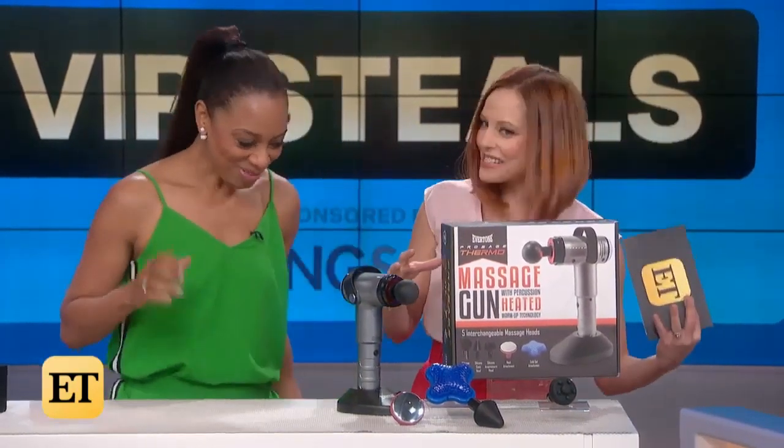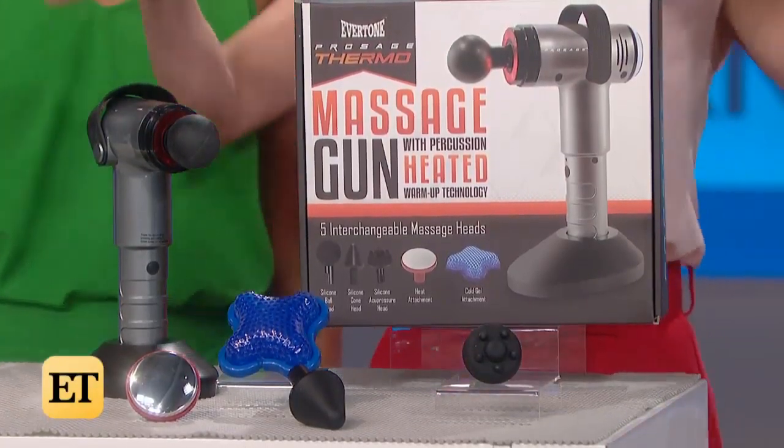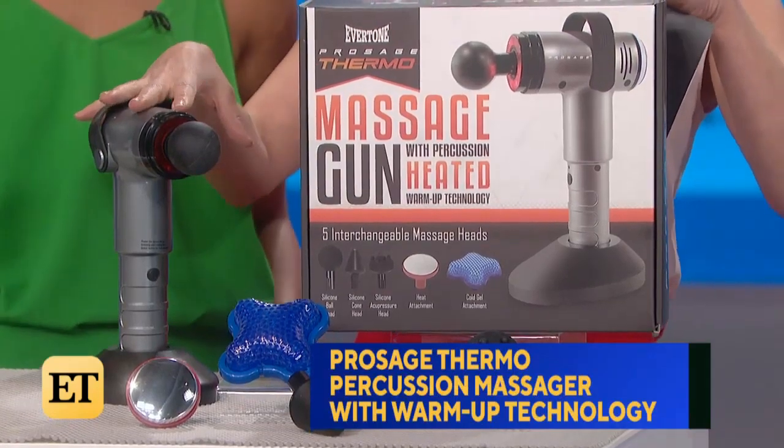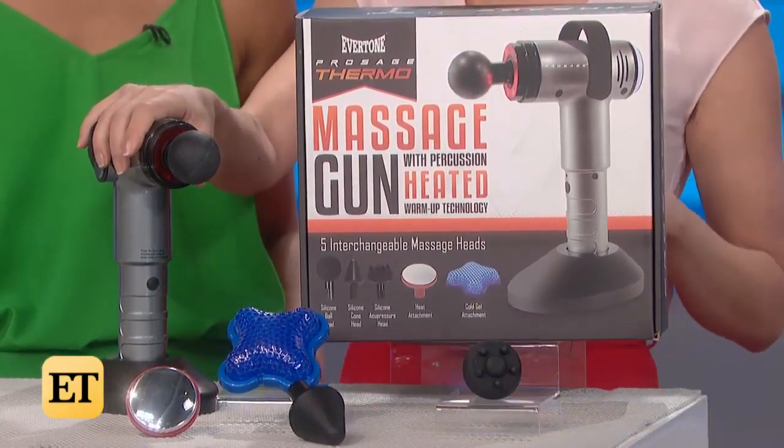Okay, my favorite thing. Let's go — I love this, you know I love this. This is for the workout enthusiast, or if you need a Valentine's gift for the man in your life. This is the ProSage Thermopercussion Massager with warm-up technology. It features a powerful motor for deep tissue muscle recovery.